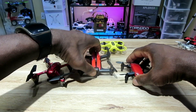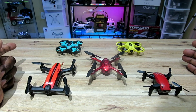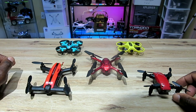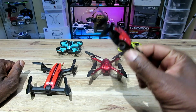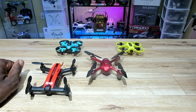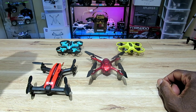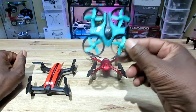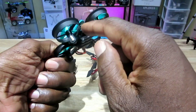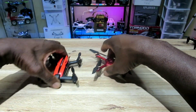This is the countdown from number five to number one. Coming in at number five: the Broadreams S9W — great quad, love this quad, lots of fun. Number four: the FuriBee F36 — very maneuverable, lots of fun, I fly it all the time and put my own camera in it. This thing is great.